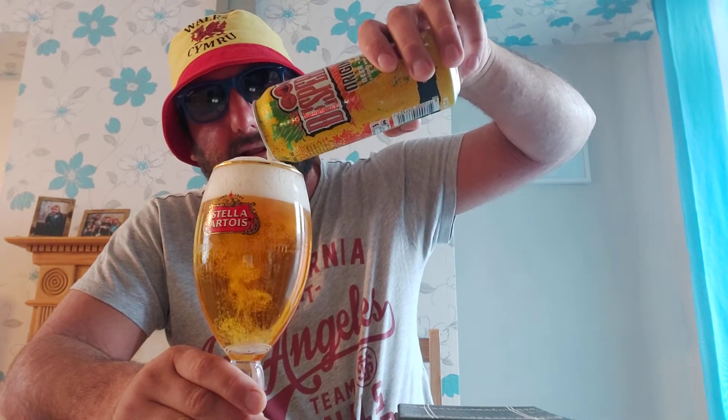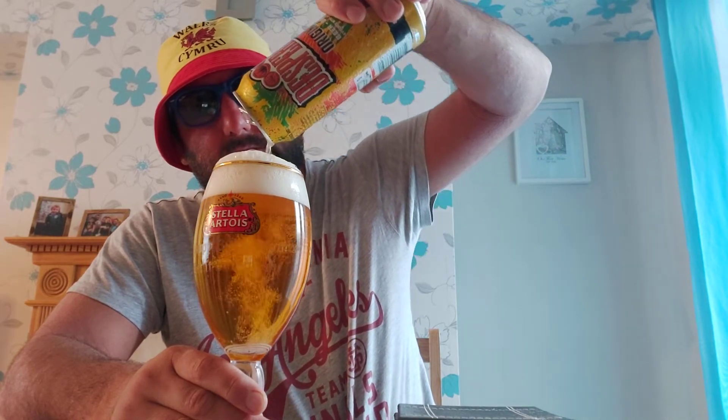Let's have a little nose. All I can pick up is lime — yeah, all I can pick up is lime. Doesn't smell that bad, to be honest. I don't mind lime. We're all in — going to review the Desperados. Golden in colour, decent levels of carbonation, and all I can smell is lime. Chin chin, old buddy, let's have a go.